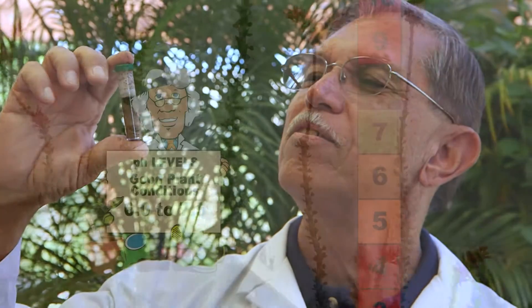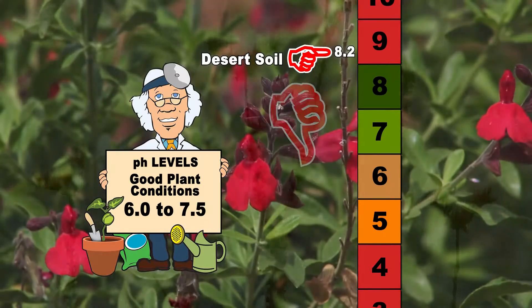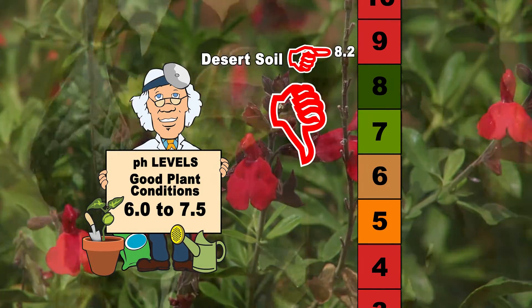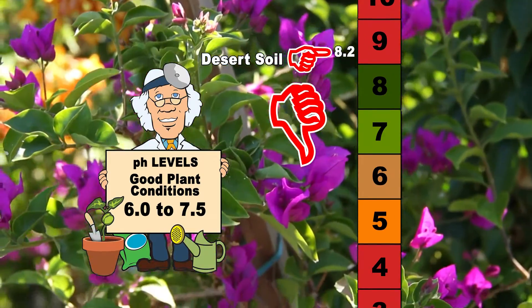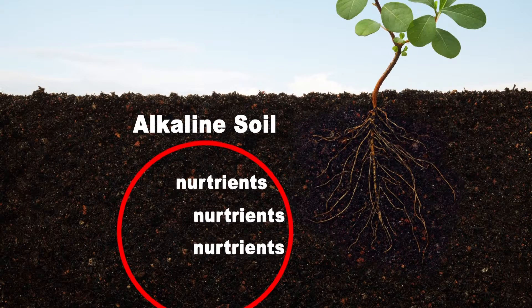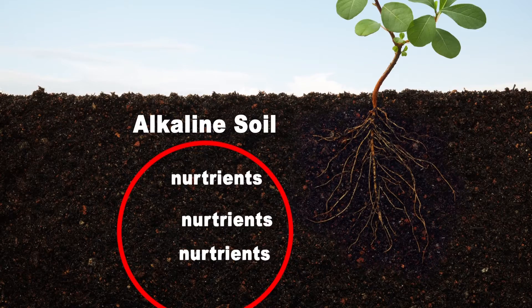Typical native soil here in the desert southwest will have a pH of around 8.2. This number is well outside our green area and should be noted by gardeners and homeowners, because alkaline soils have the capacity to bind up the nutrients in your soil and not make them available to your plants. Consequently, the plants suffer from the lack of various nutrients no matter how much you try to give them. It's very similar to swimming pool maintenance, when you have to keep the pH of the water at a certain level for the chemicals to work.